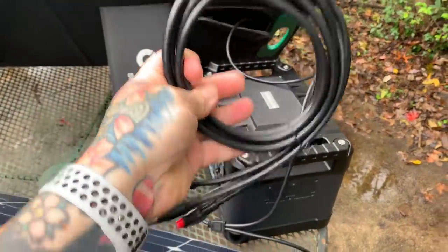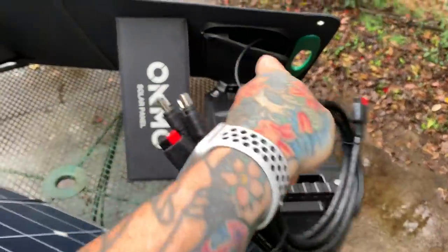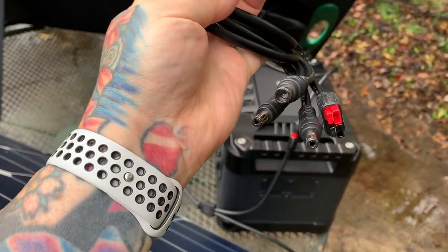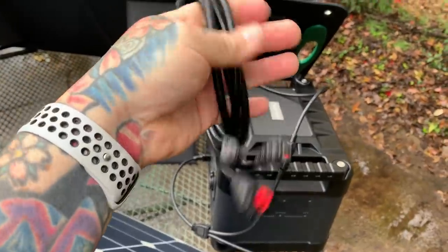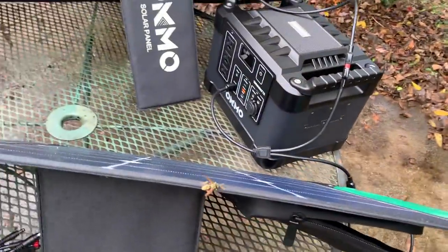There is an Anderson power pole connector that connects from the solar panel directly. You have different connection options on the other end — three different DC connector plugs and an Anderson power pole connector — so each solar panel comes with that cable set.